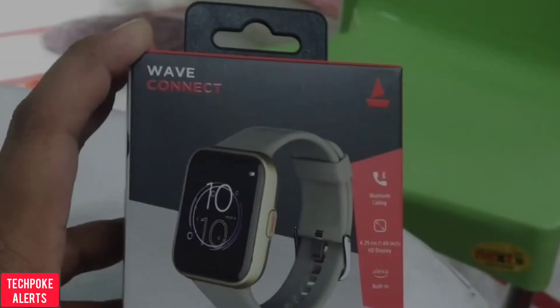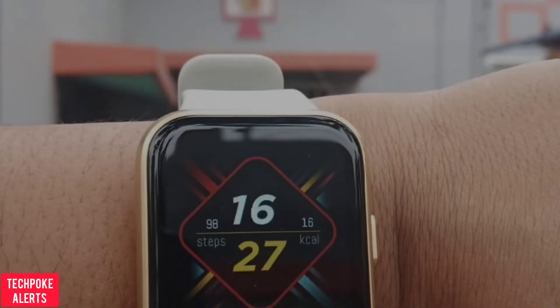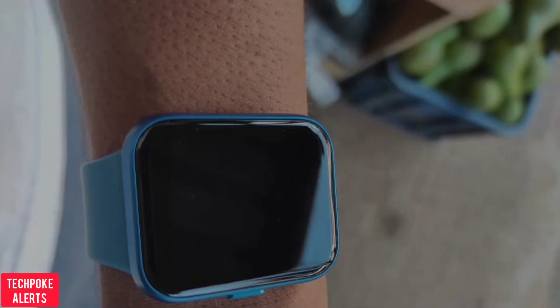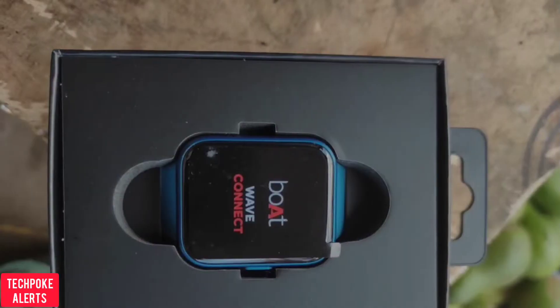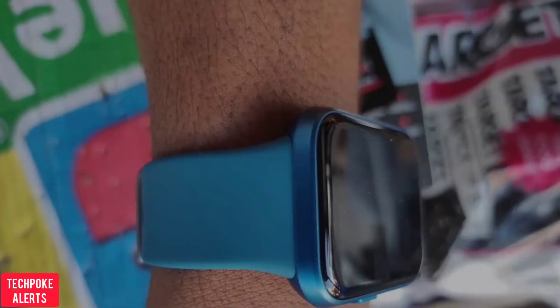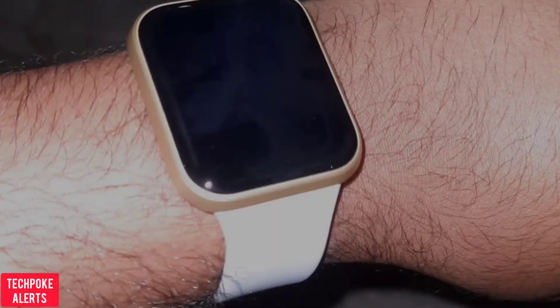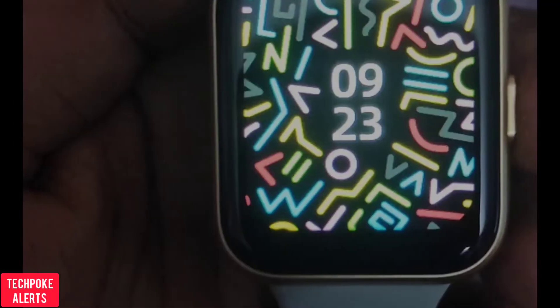The strap is different — it's 22mm. It's listed on the official website, but if you have a 24-9mm you can check the description box where I have a link.